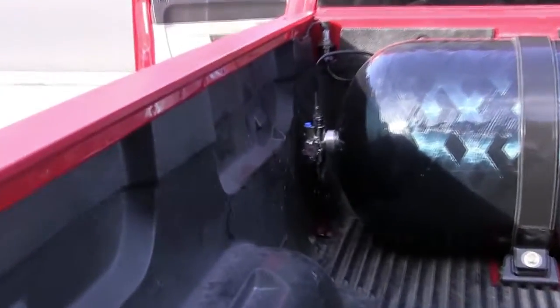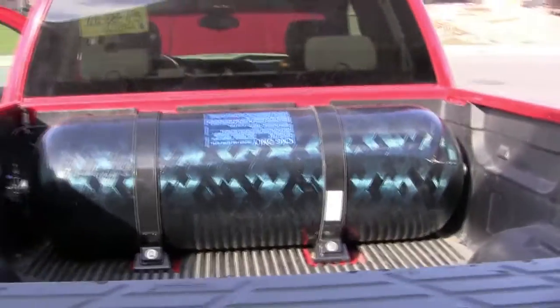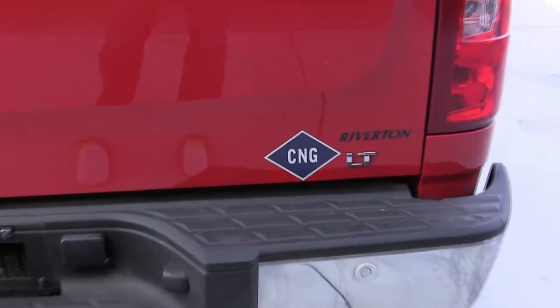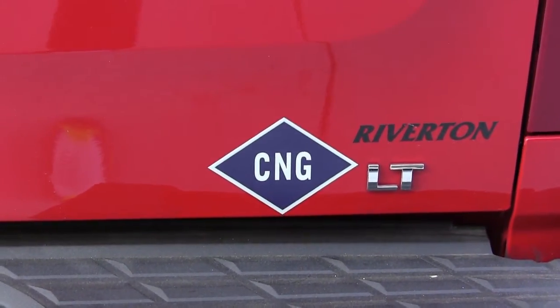We have the tank and the electric valve in the back, and finally your CNG sticker to make it legal. Enjoy driving!